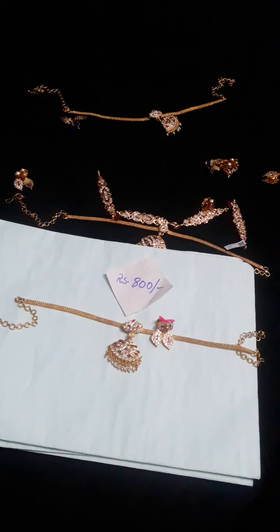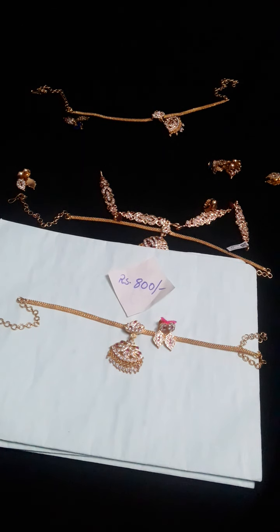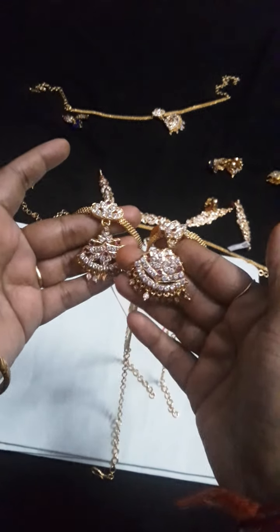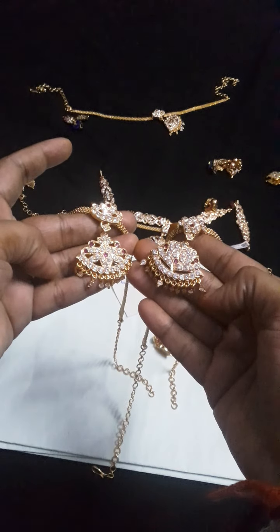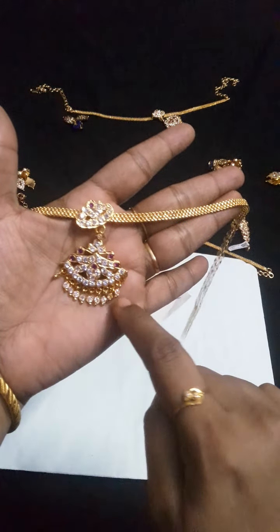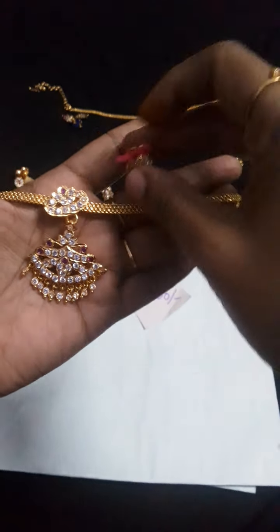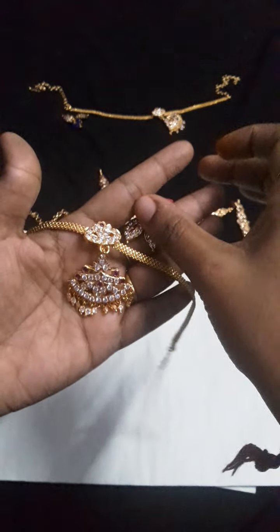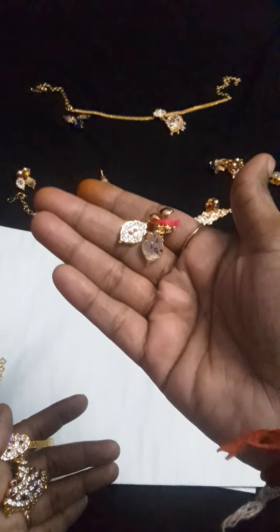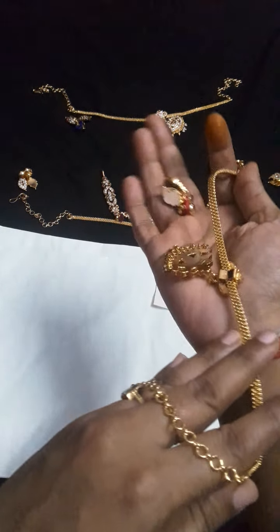This is the second collection. This is the previous pendant — two different styles. The chains are the same model, pendant is different, and earrings will be ruby and white stones. Earrings back side, full finishing, gold finish.